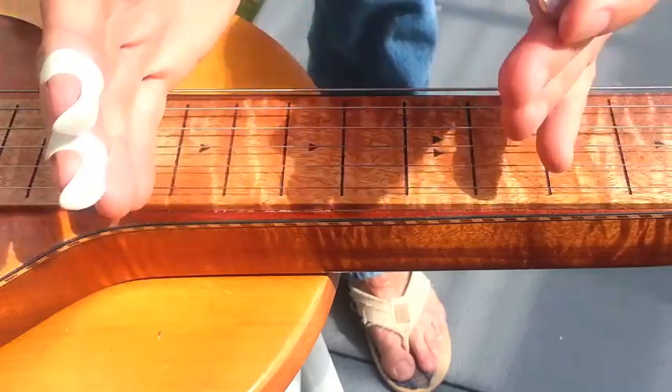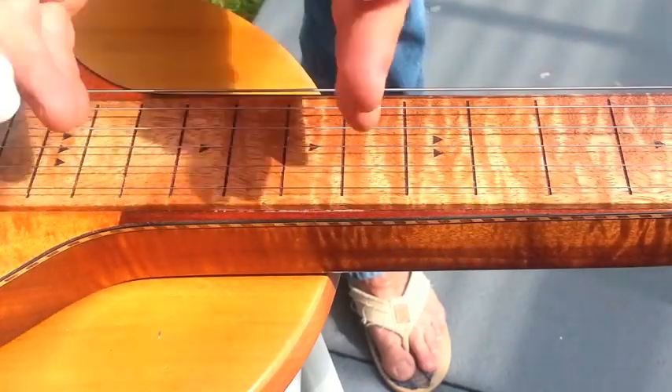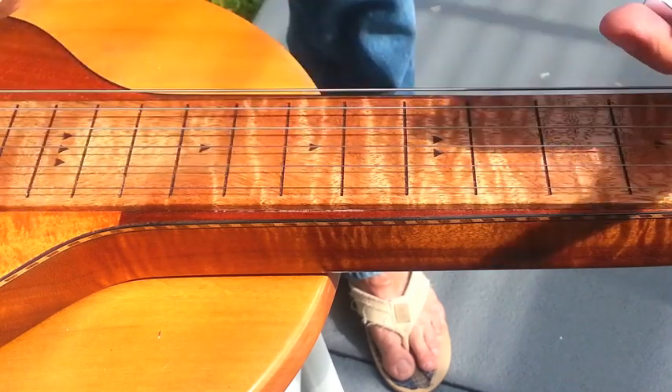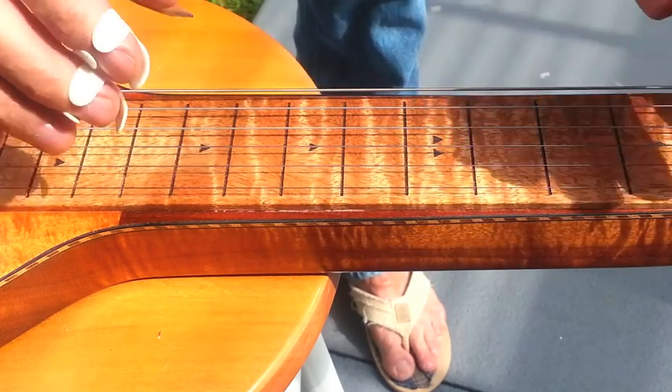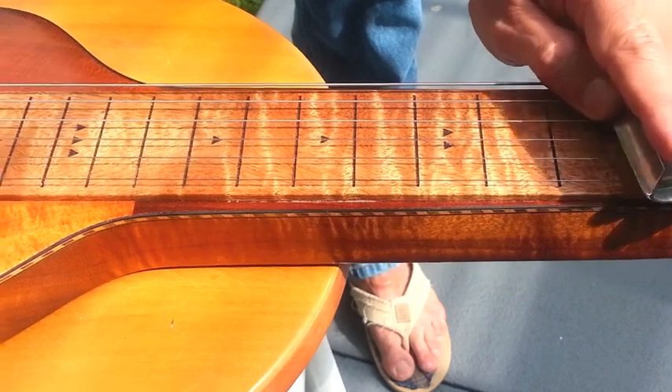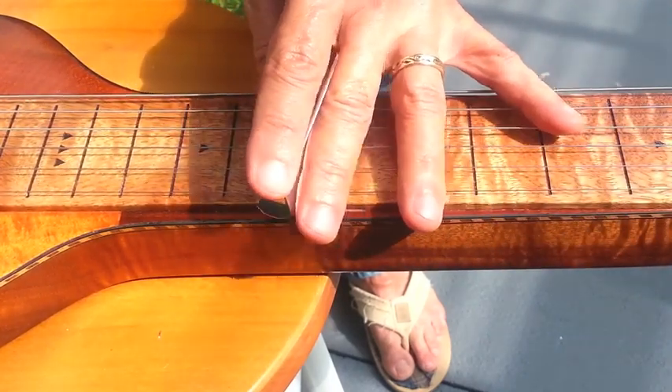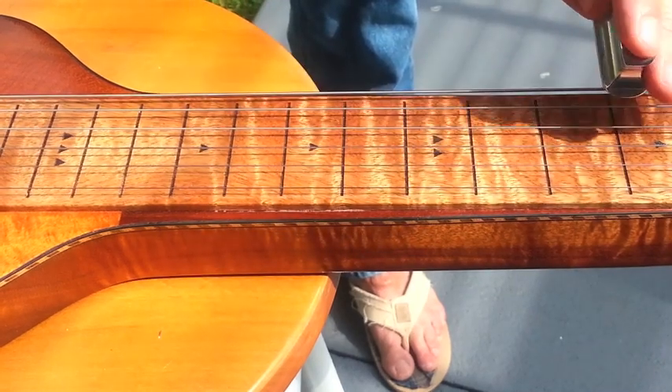This is a portable scale. You can do the same thing in D, in E, in F, in G up here at this end of the steel guitar, or down here at A — or playing it below the A line.